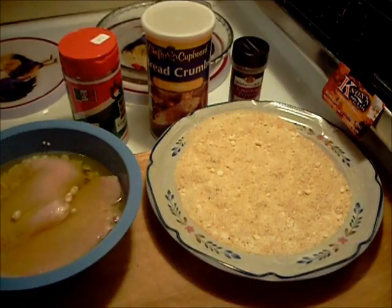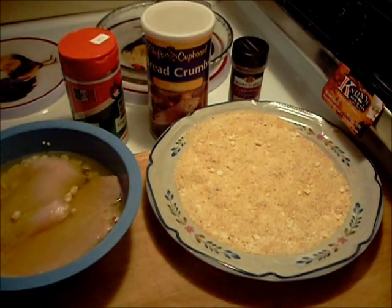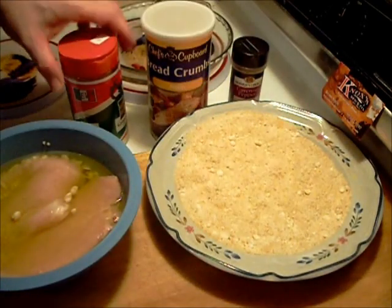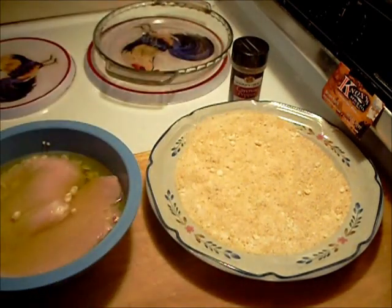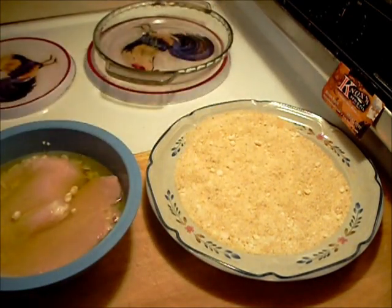Okay, 10 or 15 minutes later. On the plate here I've got some Parmesan cheese, bread crumb, and some cayenne pepper — that's going to be the coating.